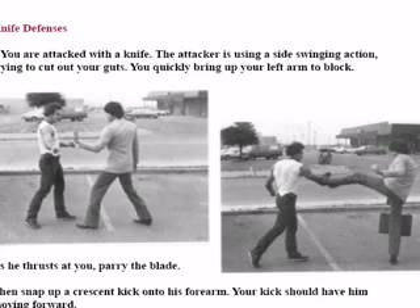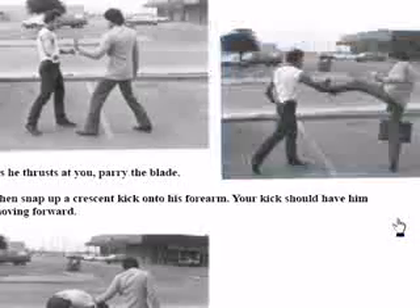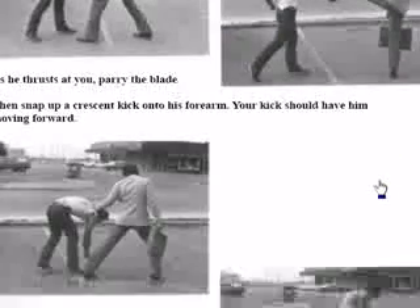Here's another defense against a knife attack. He's attacking you and he's doing a big wide swing. I move back and I do a crescent heel kick — I just highlighted it for you right there — a crescent heel kick on the back of his hand.